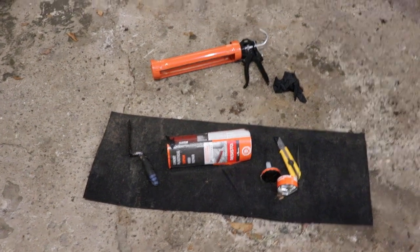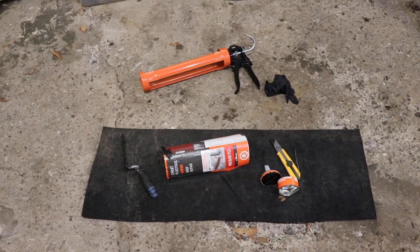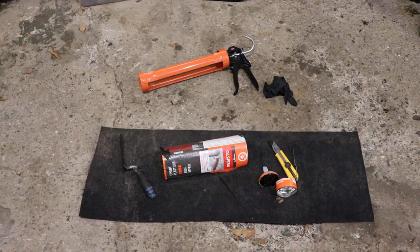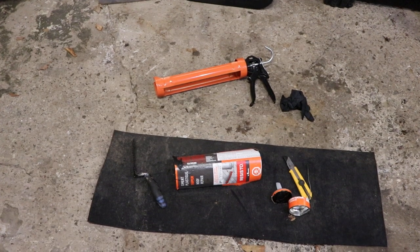This will be a quick video just to try to save you some money. If you're using any of this plastic roof repair from Resisto or anybody else, if it isn't really warm out, it's not going to come out of the tube using the gun.